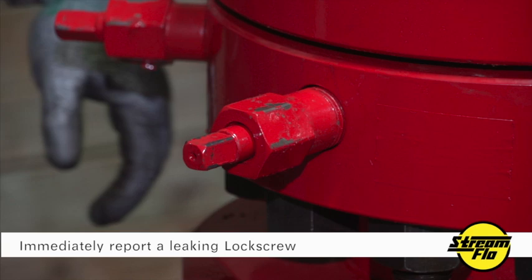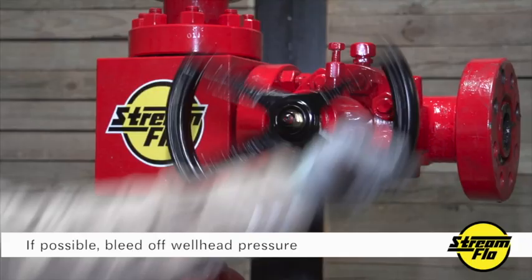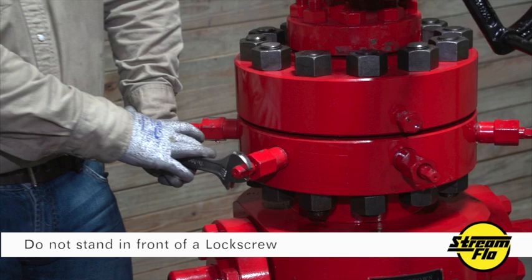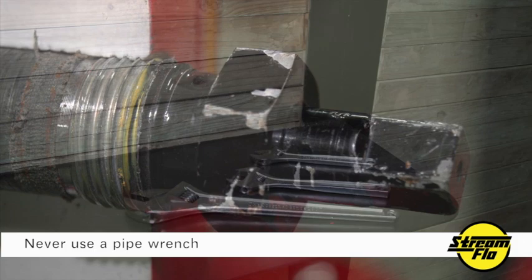Here are a couple of precautions when operating a lock screw. If possible, bleed off all the pressure from the production tree well head prior to operating a lock screw. Also, do not stand in front of a lock screw you are operating, and make sure anyone else on location is not in the line of fire, because it can potentially become a projectile. Do not use a pipe wrench, as you will damage the lock screw pin — use an adjustable wrench or a box-end wrench.